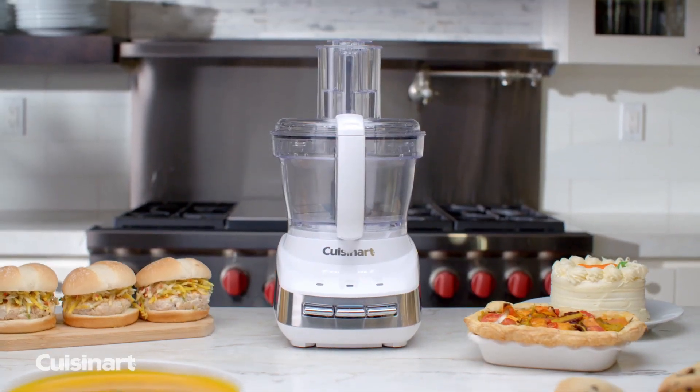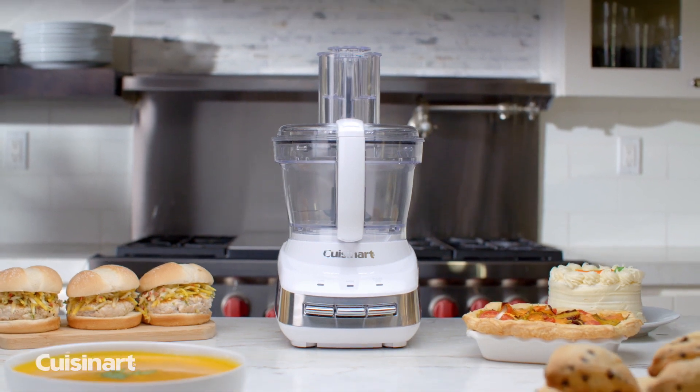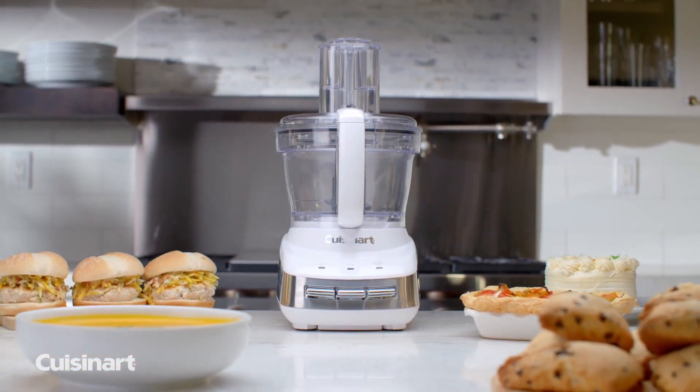Long-lasting durability and quality construction make the Cuisinart Core Custom 10-Cup Food Processor a great addition to your kitchen.